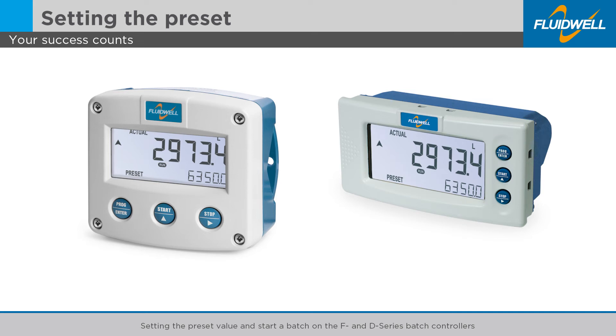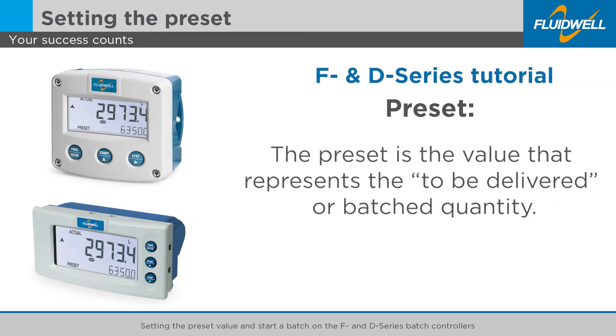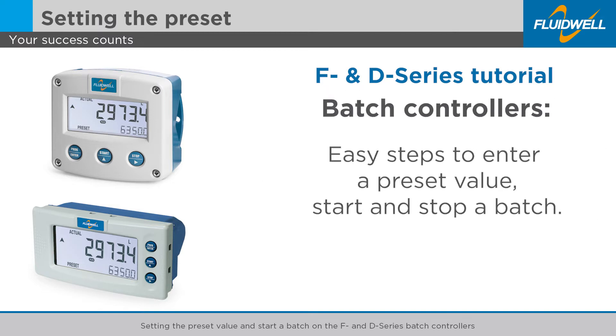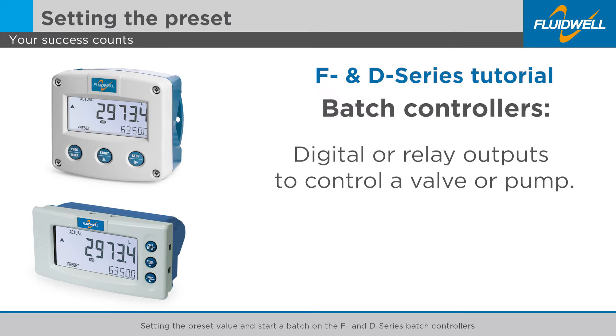In this tutorial we will set the preset value, start and stop a batch, and change the preset value again on the F and D series batch controllers. The preset is the value that represents the to-be-delivered or batched quantity. All F series and D series batch controllers have the same easy steps to enter a preset value, start and stop a batch. All our batch controllers have digital or relay outputs to control a valve or pump during the batch process.